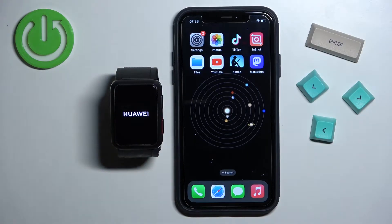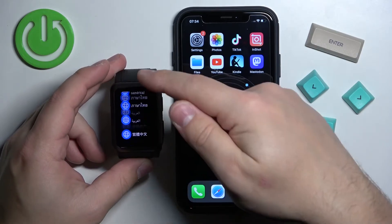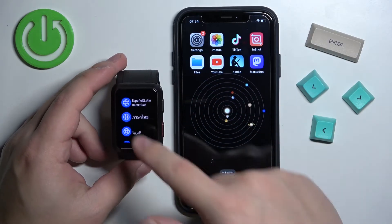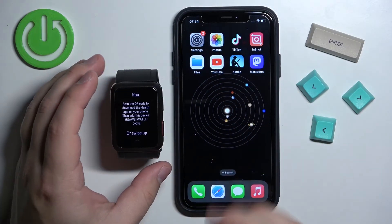Once you see the logo you can release the button and wait until the watch turns on. After the watch turns on you should see the list of languages on the screen. You can scroll through this list by swiping up and down on the screen. Now find the language you like to use and tap on it to select it. I'm going to select English UK.